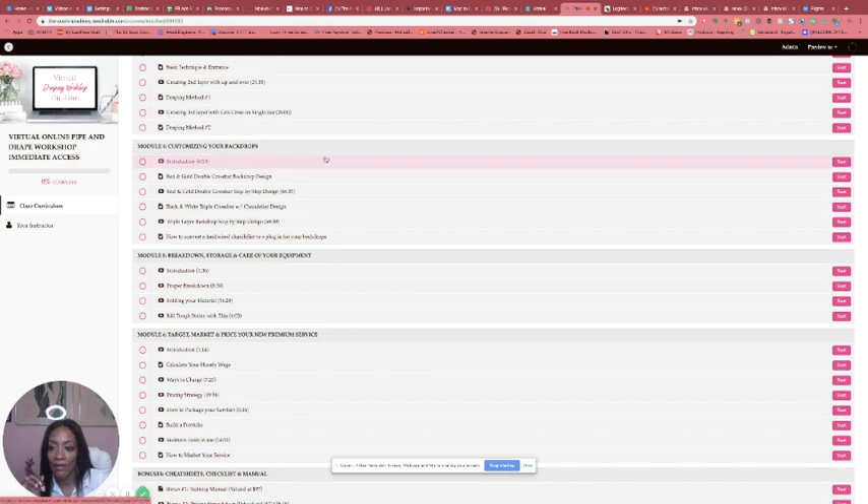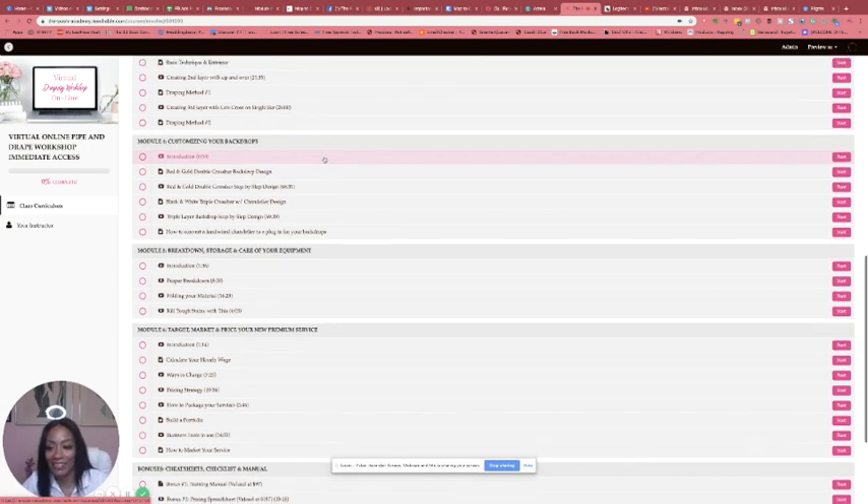Module 4 is where we get into customizing. This is when we get into the embellishments, more premium fabric, different things like crystal curtains, chandeliers, and things like that. Let's get into that.